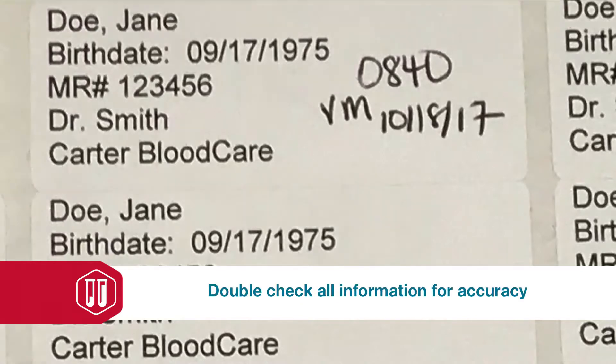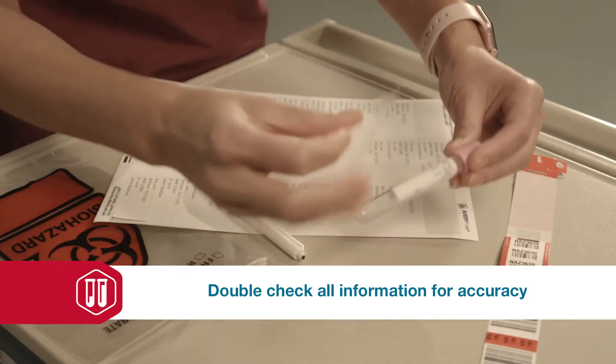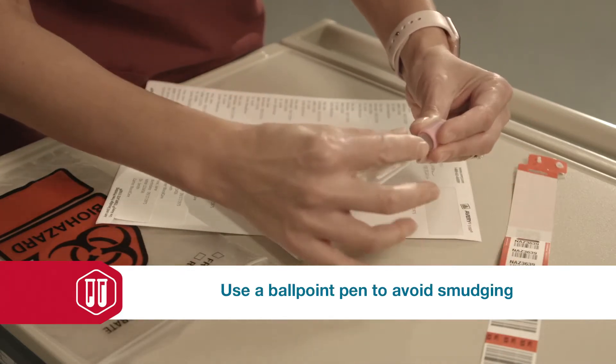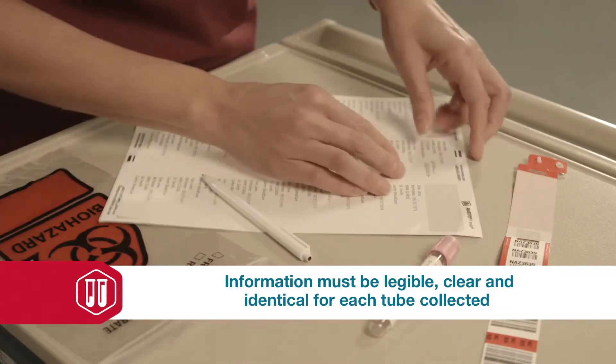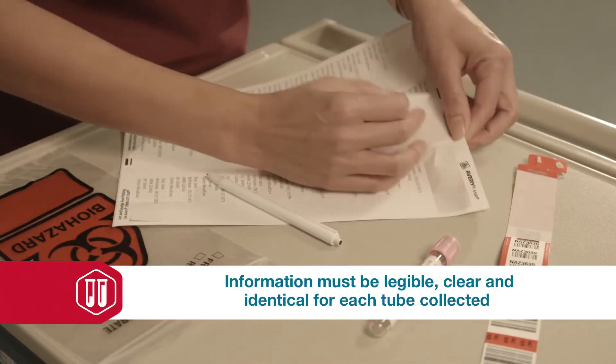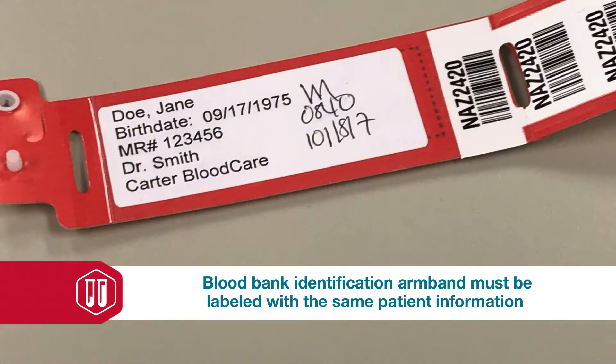If you choose to handwrite the information, please double check to make sure there are no spelling errors and the information matches the hospital armband. Also, please do not use any rollerball pens, markers, or anything else that smears, as the information must be legible, clear, and identical for each tube collected.